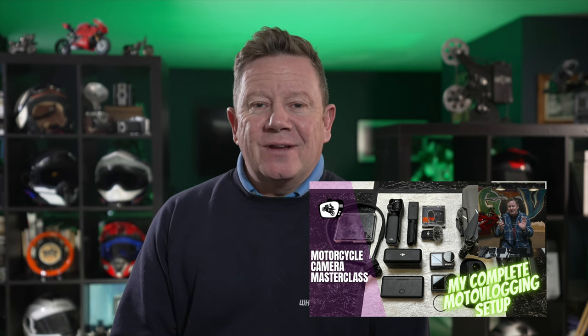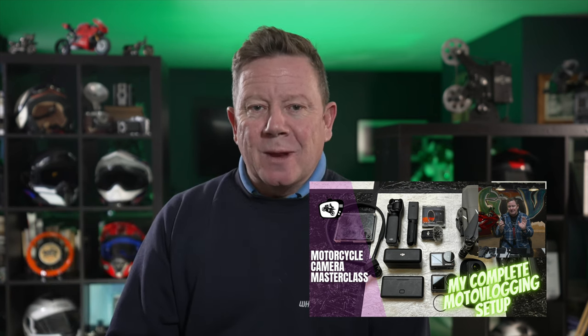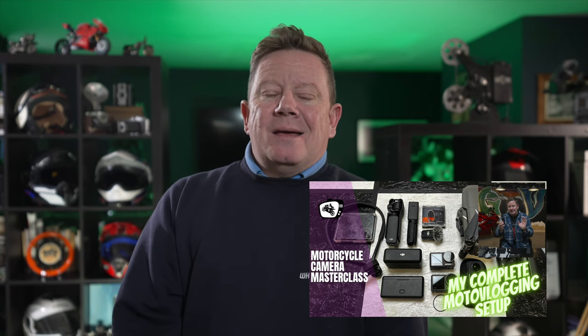That leads me nicely into - can you remember just before Christmas, it was only half a dozen videos back, I made a video outlining what camera equipment I was going to be taking on the road with me for 2024 to make the videos that I make, and I'd whittled it right down. No sooner had I published that video - in fact I think it was just in the queue waiting to go out on YouTube - DJI made another announcement. They thought outside the box yet again, and this is what they did.